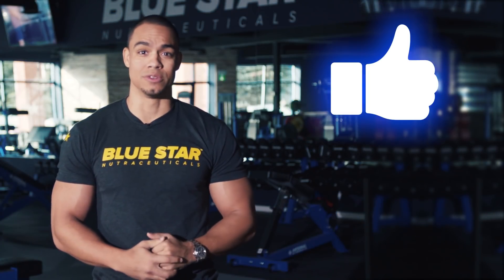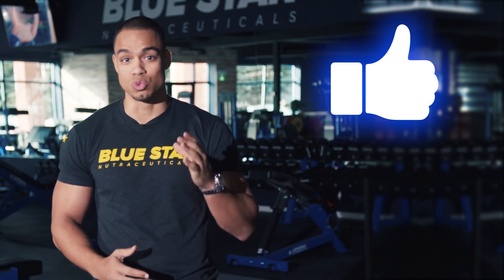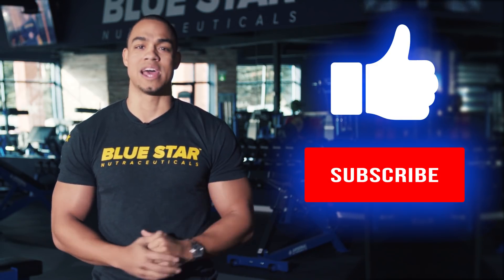I hope you enjoyed this video. Please make sure to hit the like button. For more validated research and real scientific answers to sports nutrition and exercise science, hit subscribe and find out everything you want to know but are afraid to ask.